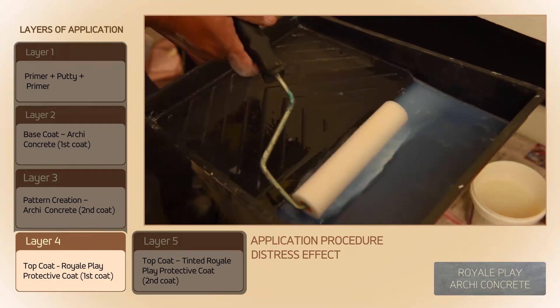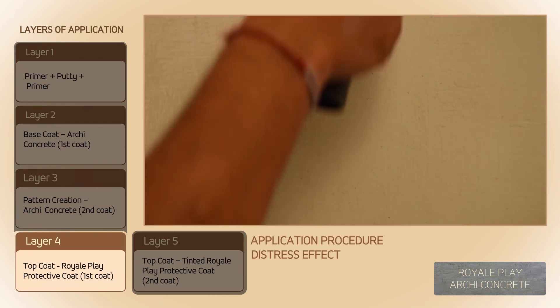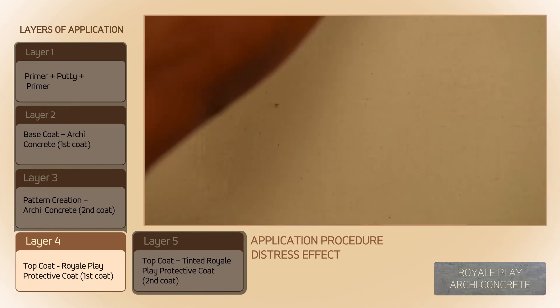After 6 to 8 hours of drying, apply the first coat of Royal Play Protective Coat without tinting, diluted 200% in water, using a sponge roller.